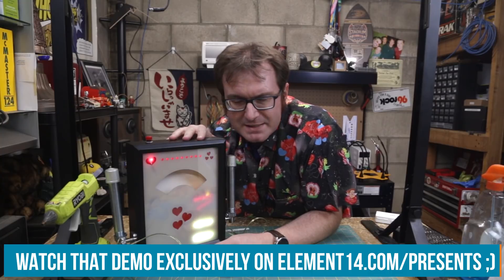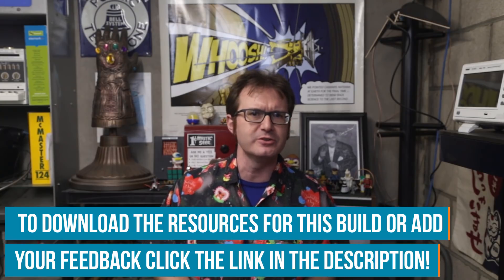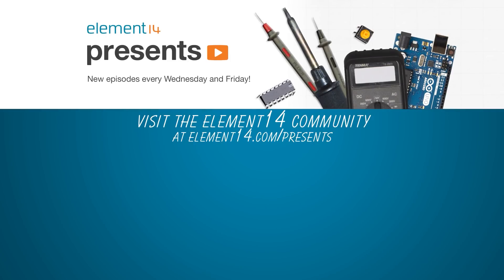I'm going to take this home and try it with my wife — I'm actually a little afraid. That's all the time we have for today. If you want to build your own version, check the links below at element14.com/presents for the bill of materials, the Arduino code, and everything else you need. You can also check out events, contests, and more. My name is Matthew — tally-ho, y'all!